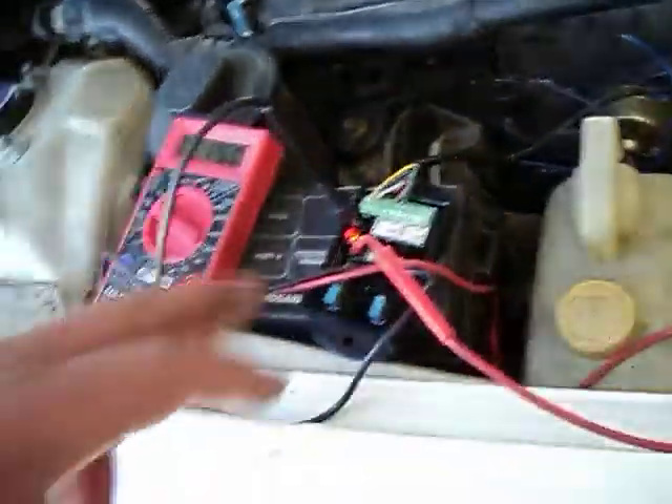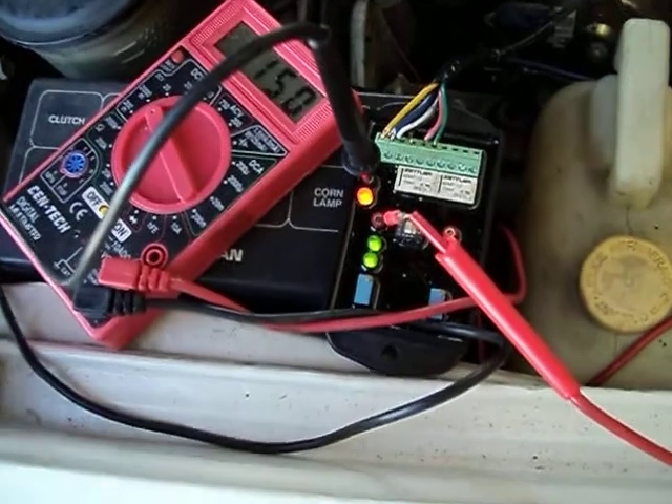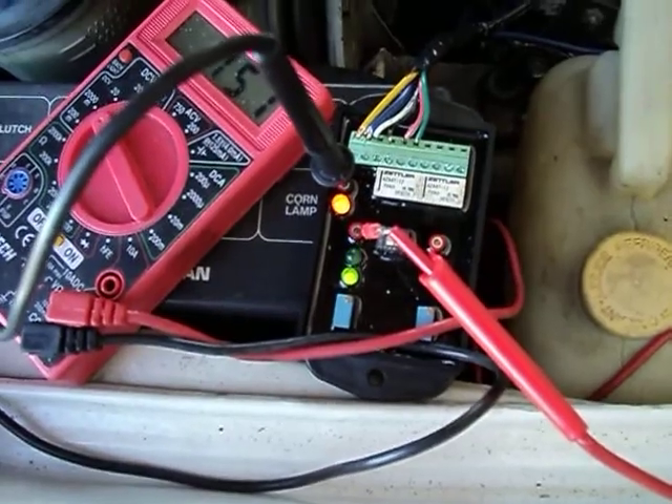And here's the EPI in operation. Would you give it some gas? That's the one that's functional. See it flashing? That indicates proper operation.